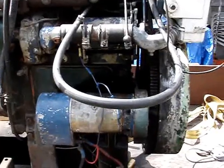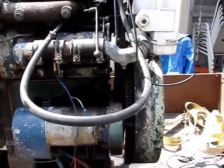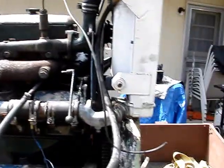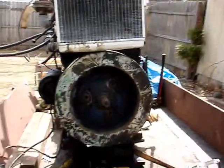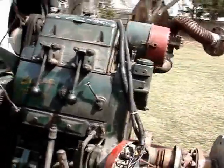When I start this up, it'll probably smoke for about under 10 seconds and then it's clear as can be. But I'll start it up for you. You don't make these kind of engines anymore.